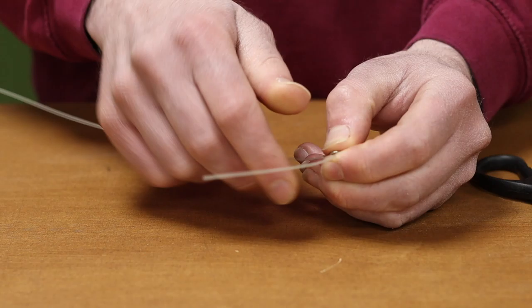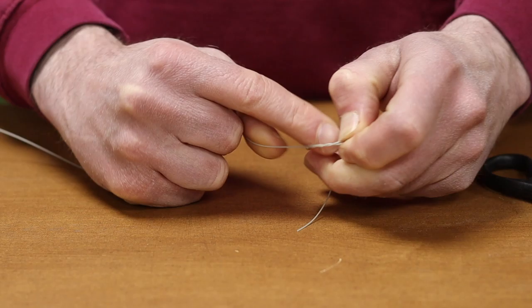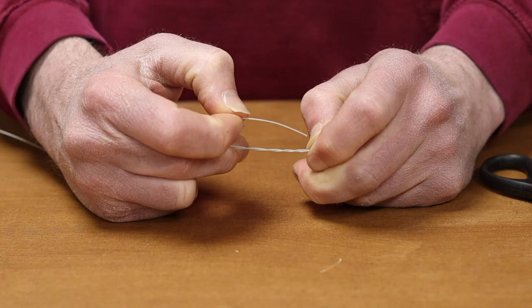We then proceed to twist this tag end around the line. I'm going to do it three turns on this one because it's a bit of a thicker line. Thinner lines might need more turns, thicker lines might need a couple — just gauge it and see what you can pull.